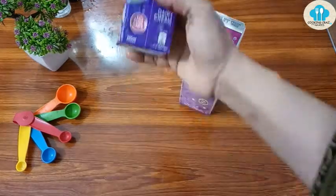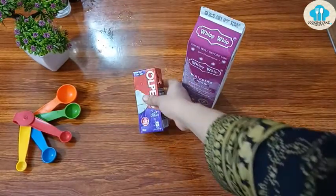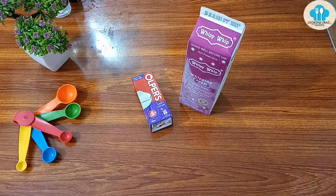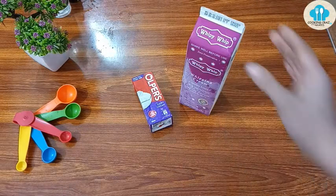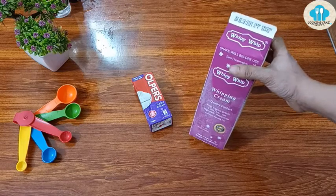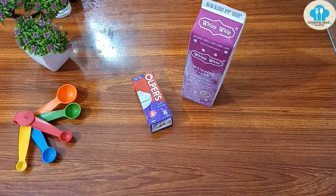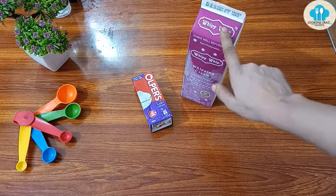Heavy cream and tetra pack cream are suitable for desserts, cooking, adding a simple layer, or making ice cream. But for cake frosting, please use proper whipped cream. In every supermarket you can find whipping cream in many brands — Silver Whip, Golden Whip, and Salva Whip.